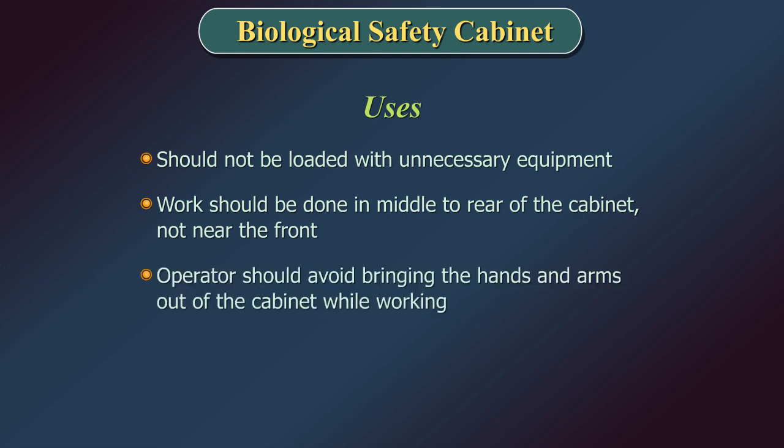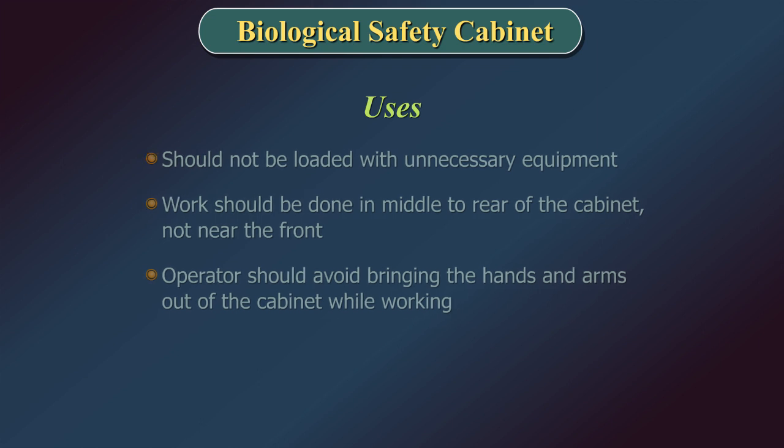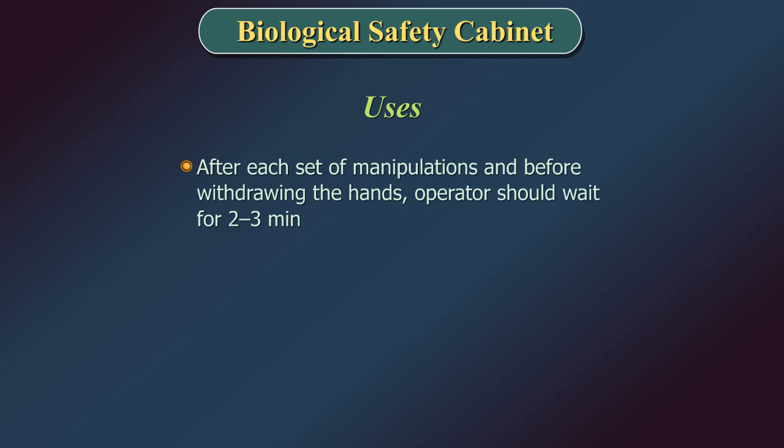The operator should avoid bringing the hands and arms out of the cabinet while working. After each set of manipulations and before withdrawing the hands, the operator should wait 2–3 minutes to allow any aerosols to be swept into the filters.